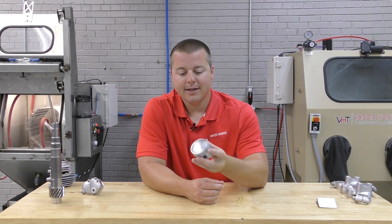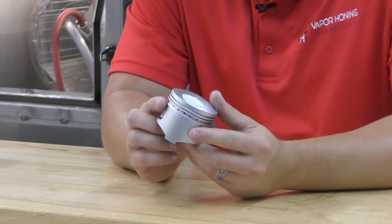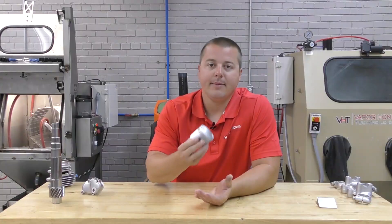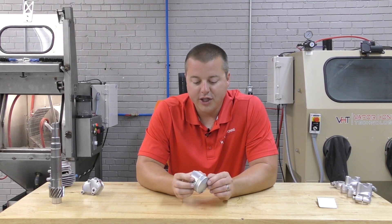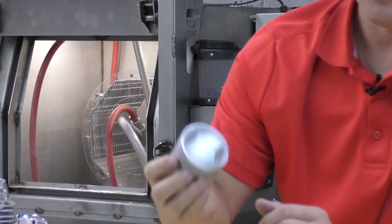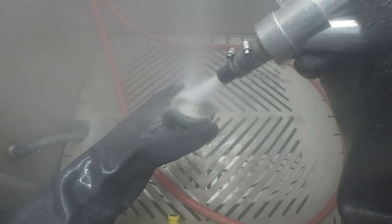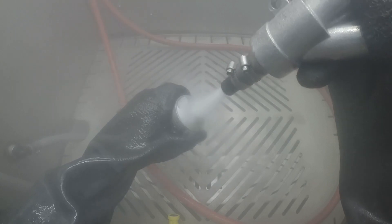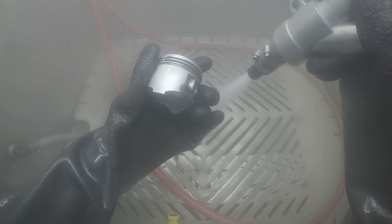You can clean every nook and cranny of a piston using a vapor honing system without cringing and fearing that you're going to damage this part. If you are able to look at these parts, you will see machining grooves from the original manufacturing of this part that we are not removing. Again, we're only cleaning by scrubbing and flowing water and abrasive mixed across this part. Normally we're only using a polishing abrasive, not an aggressive cutting abrasive.